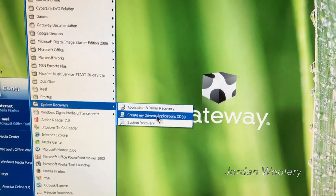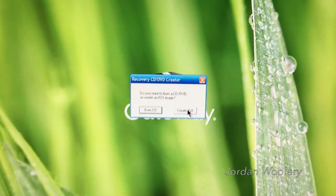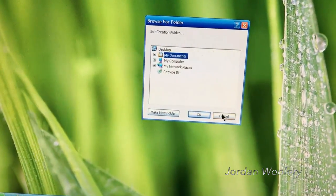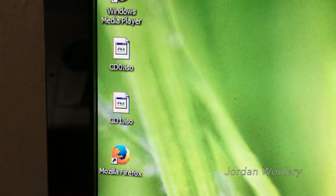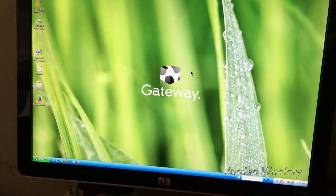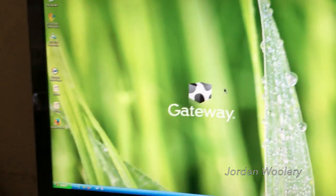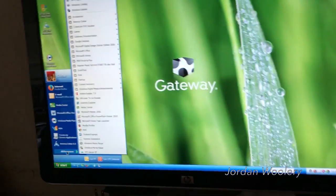The system recovery section includes 'Create My Drivers and Application CD,' and I used the 'Create ISO' function — you can set where you want to make your ISOs and it worked quite well, as you can clearly see. Later on I might try to use those ISOs in a virtual machine and get a Gateway Windows XP virtual machine going — it could be fun.